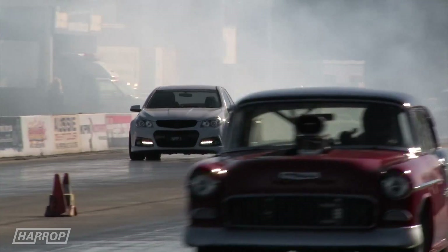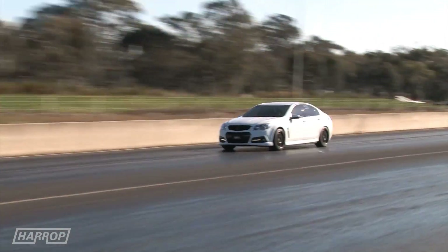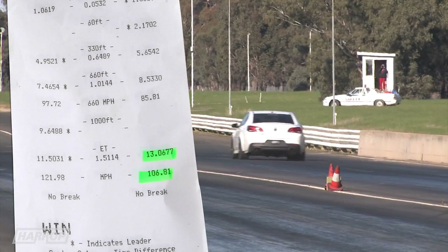First time out at Heathcote on a 28 degree ambient day, we ran 13.06 at 107 miles an hour. To be honest we hoped for a high 12, but it didn't happen today.